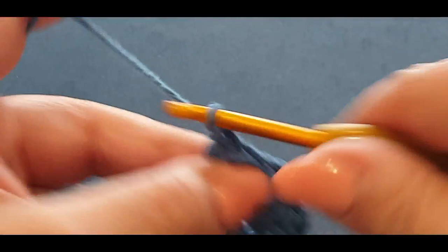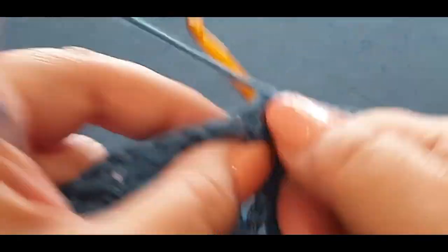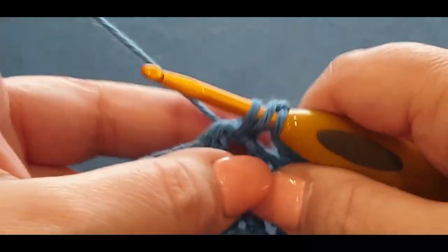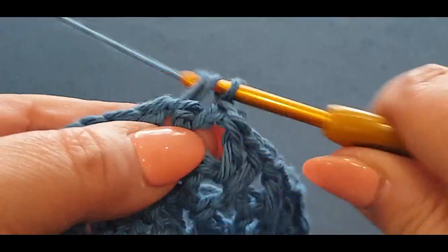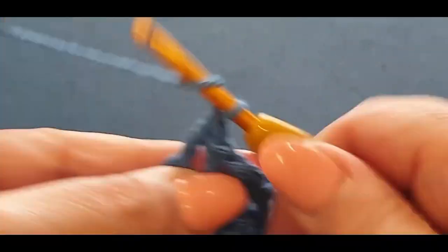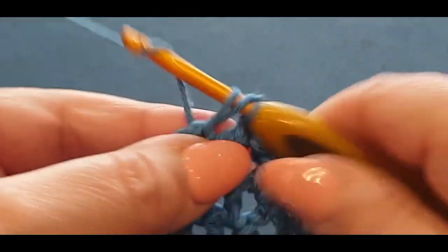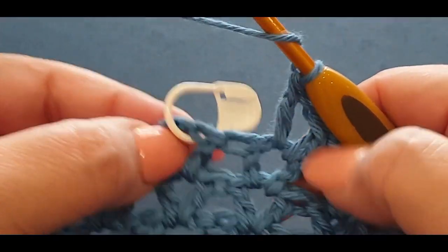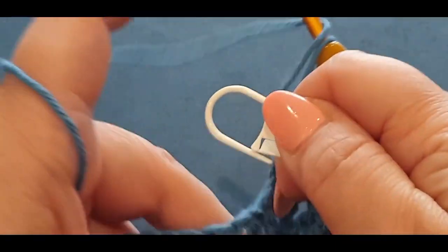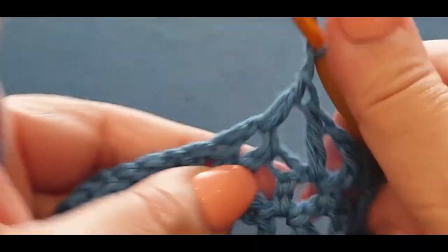Complete your normal row across to that stitch marker — chain one, complete your v, double crochet, chain one, complete that v. There's your stitch marker — that's the last v-stitch you're going to do. Take out your stitch marker and pop your v-stitch in there like normal, chain one and v.